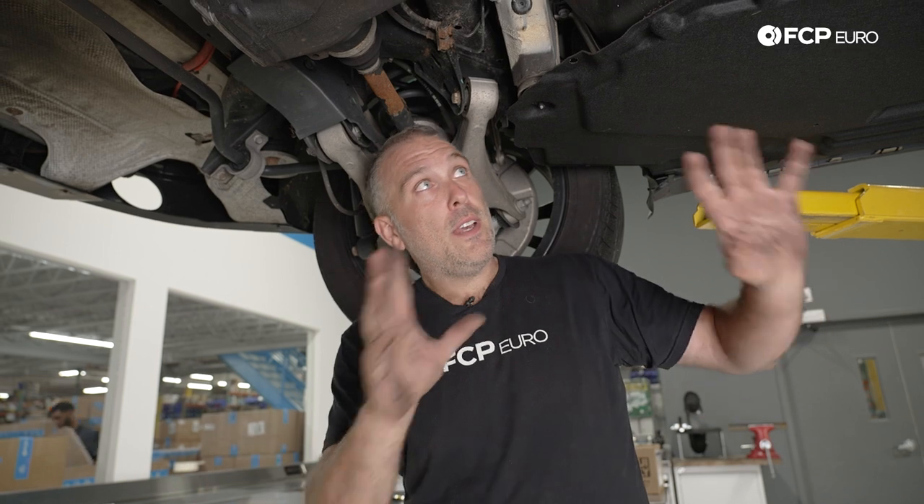This is not specifically how to do this on an X5 — it just happened to be under a 2017 X5. Obviously to get to the drive shaft it's going to vary on the model.